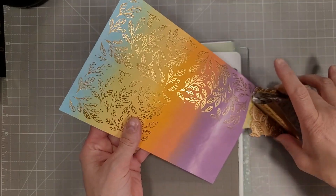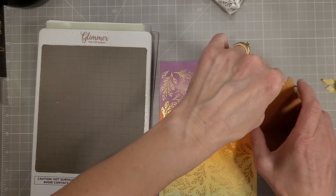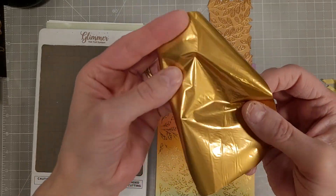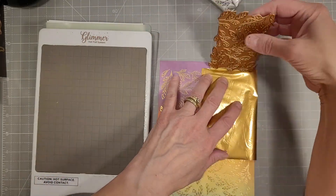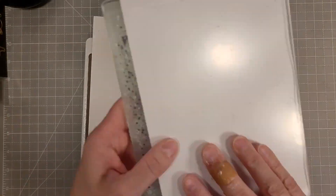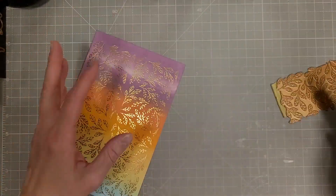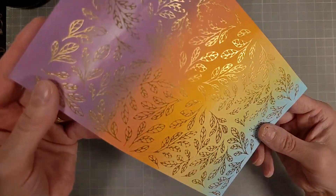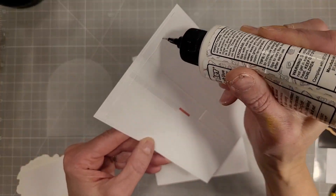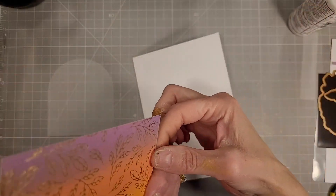I have tried ink blending over the Spellbinders specialty cardstock — it doesn't blend the same way. It kind of feels a bit like Yupo paper which is a plastic paper, and it always glimmers absolutely stunningly. But I like the versatility of the Hammermill for ink blending and watercoloring because the specialty cardstock isn't great for that. So if you just plan on glimmer foiling, that is the best. If you're planning on doing other things to your paper then you might want to try another kind of cardstock.